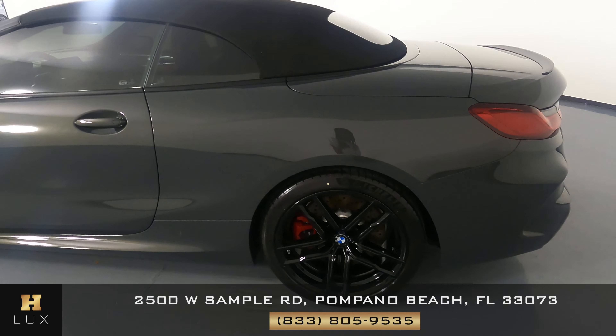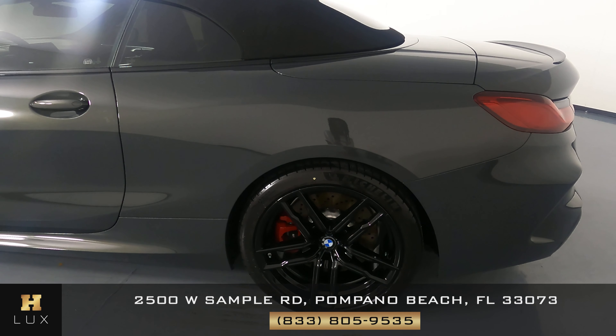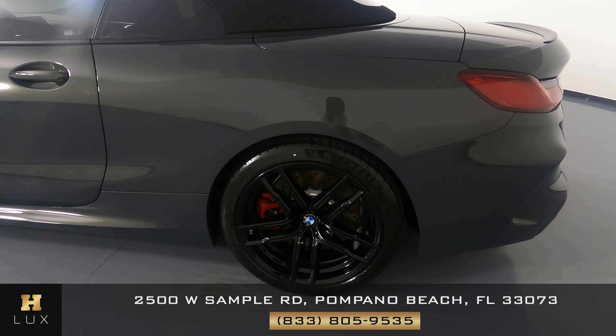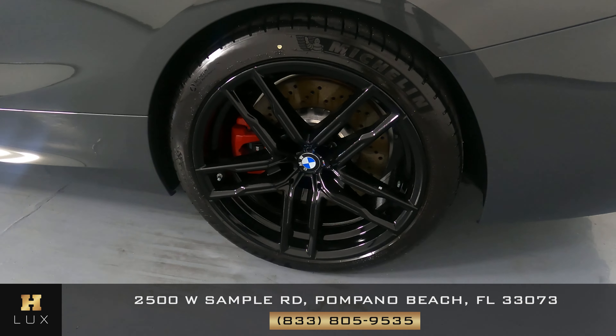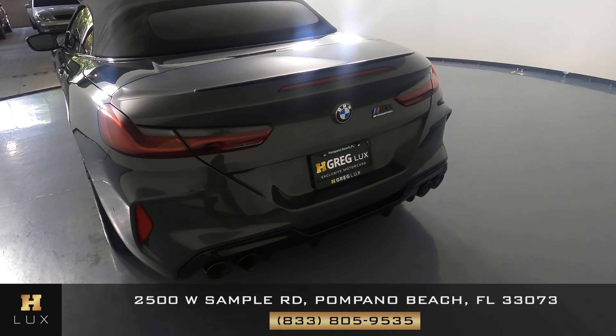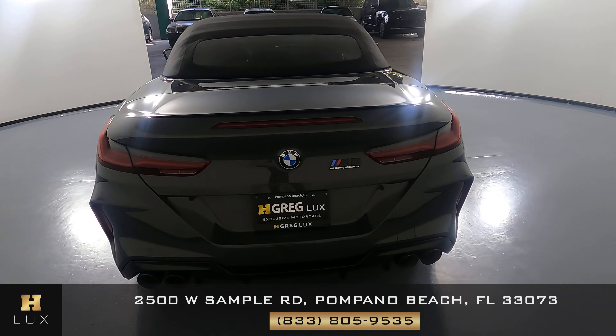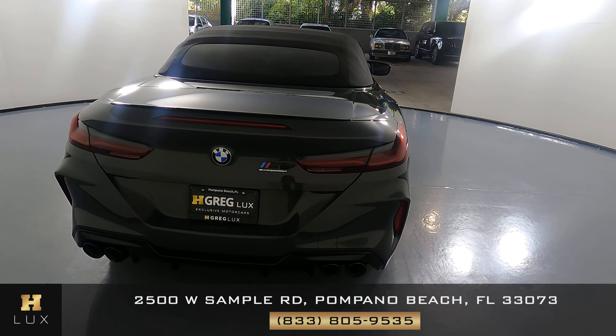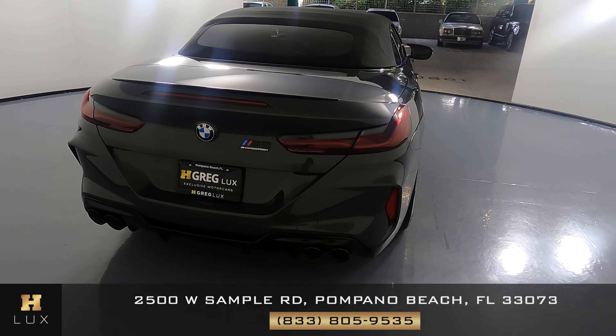Now we're going to take a look at the quarter panel and wheel. This quarter panel is in good condition — I'm not seeing a scratch here, no dents. The wheel has no curb rash. Now we're going to move on to the back of the car. Everything looks fine; I'm not seeing a scratch back here at all. The trunk looks good and also the back bumper.